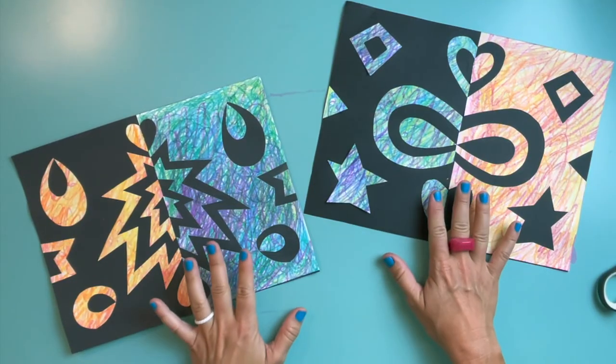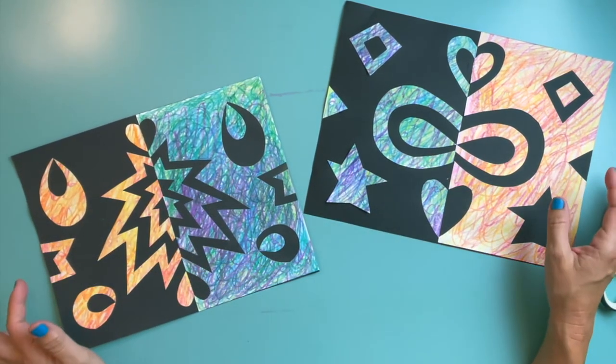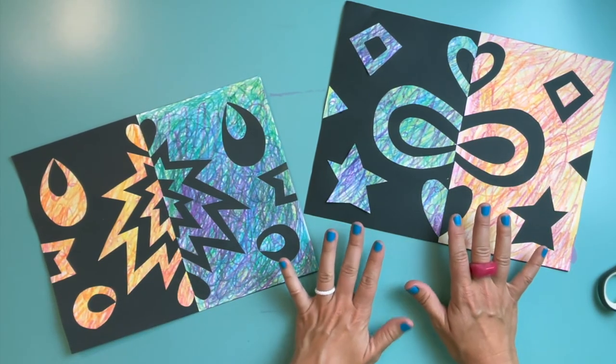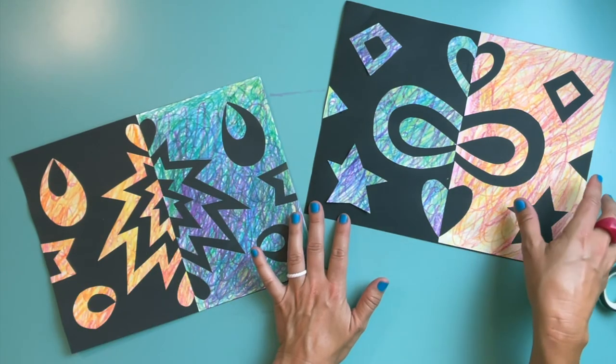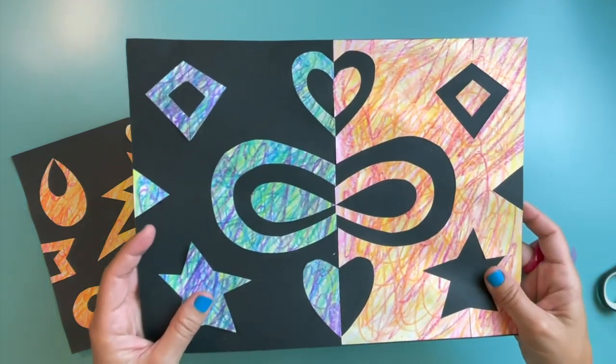I had such a fun time making these scribble notans with you today. Yours might look completely different than mine — maybe a little more simple, or maybe you added a lot more detail than I did, and that's okay. Remember, when you're creating, the possibilities are endless.